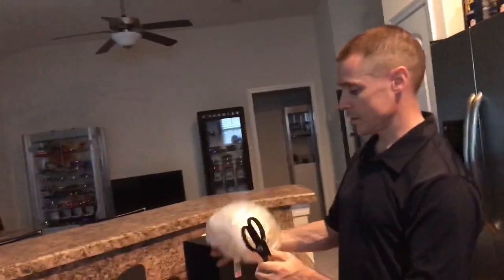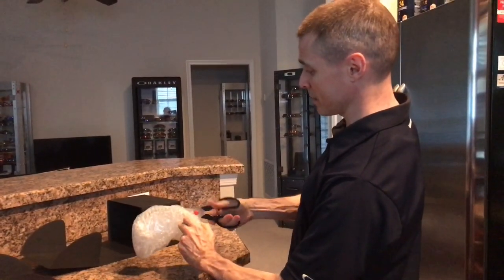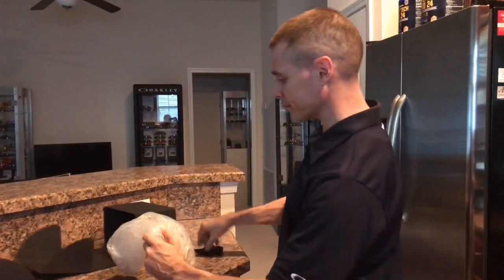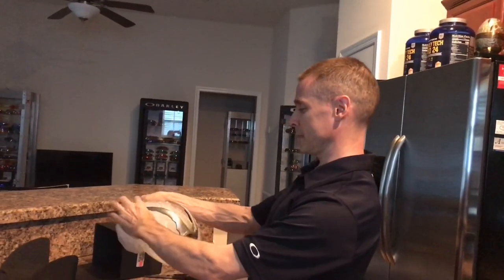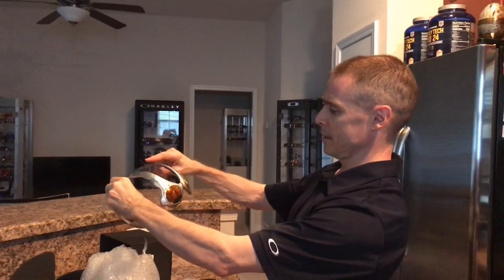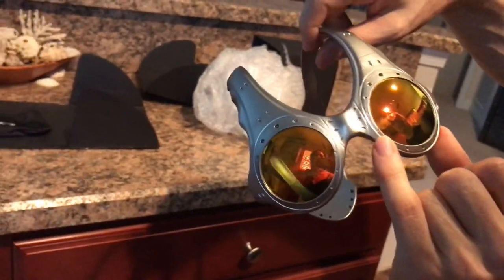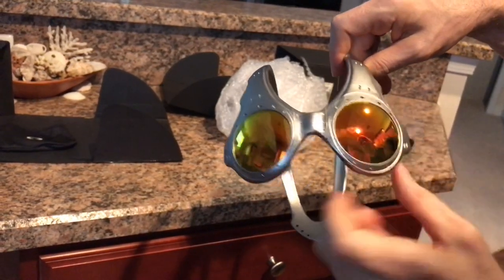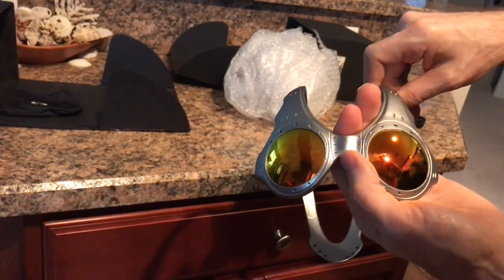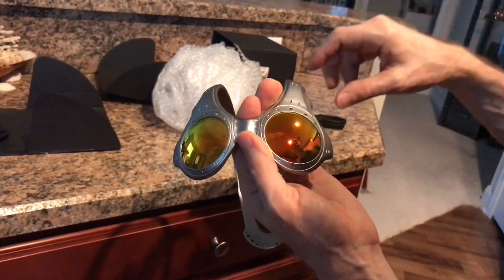So we're going to unpackage these right now. Got to be careful — I don't want to mess these up. So here's this pair — we'll see what we got here. I haven't opened these yet. Now there's a little smudge on the lens; it may be hard to get on the video, but I don't think that's too big of a deal. The lenses overall look pretty decent. Wait — I see some scratches on the lenses. This was not disclosed in the auction. I see some small scratches on the lenses here.